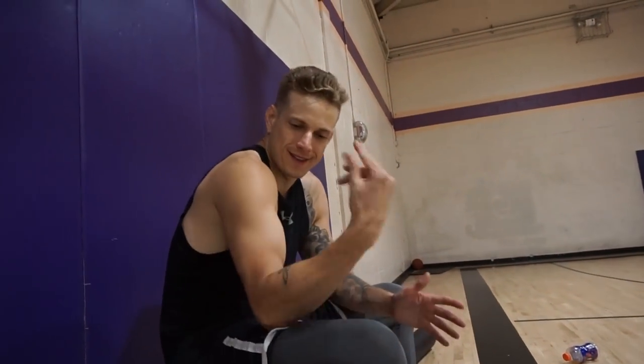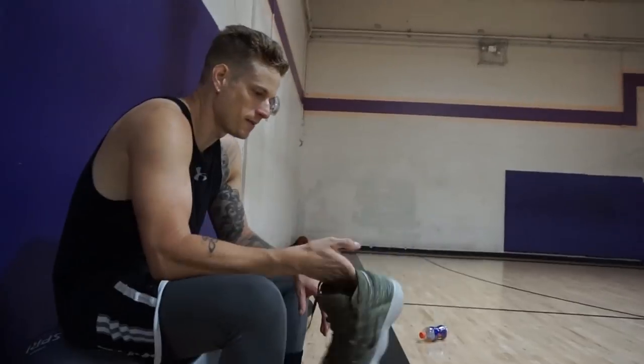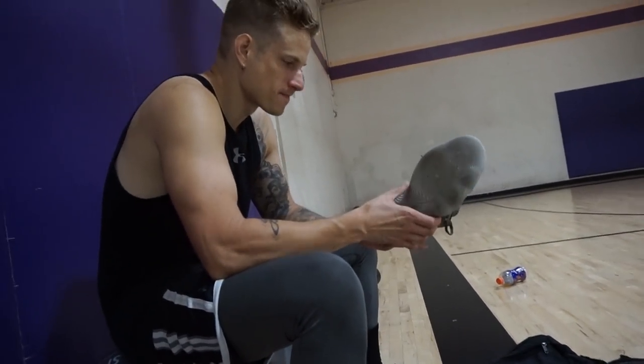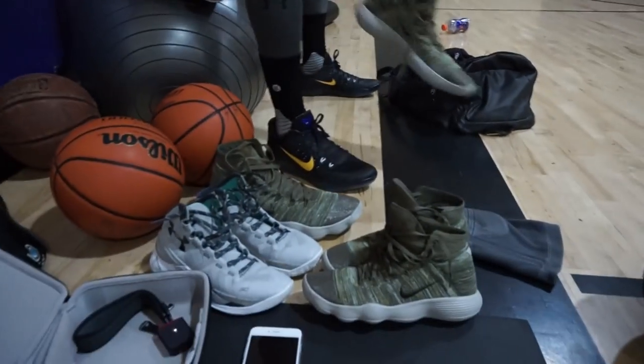Coming to you live, or semi-live, from the gym. Super tired. These are super nice — review is coming soon. Yeah, they're really nice. React cushion. How good is it? We have to wait to find out. But these are the shoes for tonight.